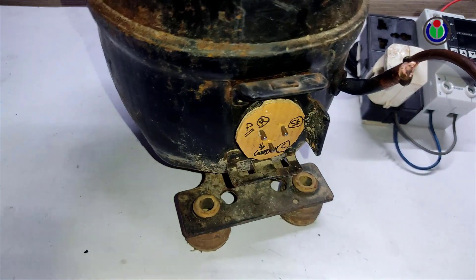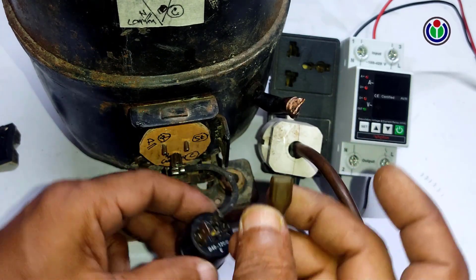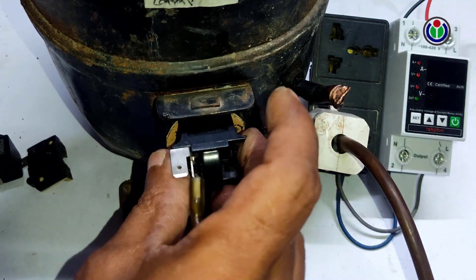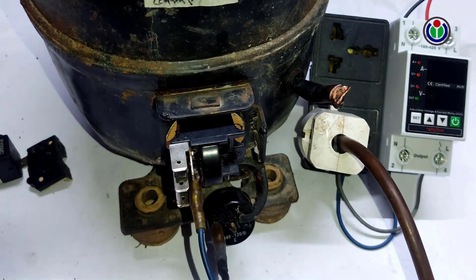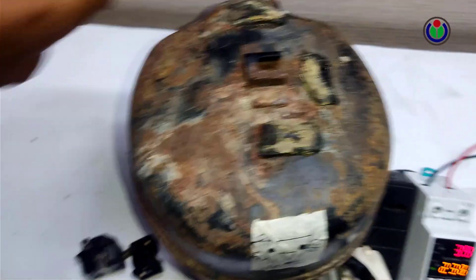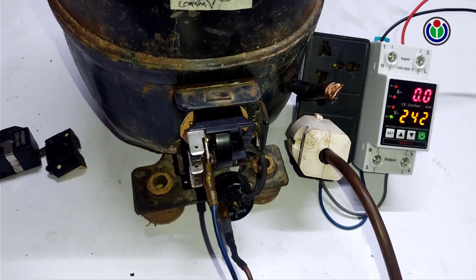We will connect the other compressor in the same way. This compressor is showing 4 to 7 amps due to its internal fault — it is not working properly and is shutting down automatically on the overload protection system.